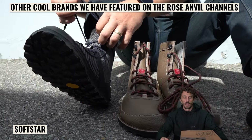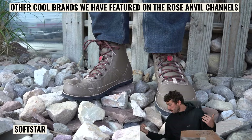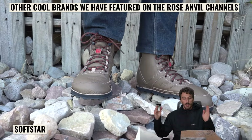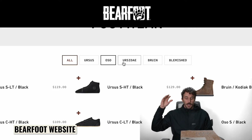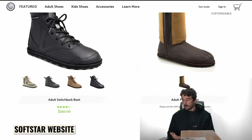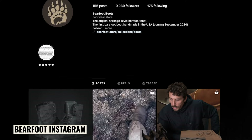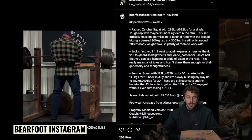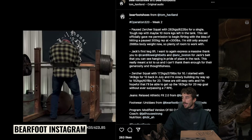Instead of saying 'we can't talk about anyone else,' I'm trying to elevate all the other brands that laid the groundwork — Barefoot, Vevo, and all the brands that helped people understand the pros, cons, and benefits of barefoot boots. I like working with these brands; the guys at Barefoot are super nice, and it all aligns with what I want to do.